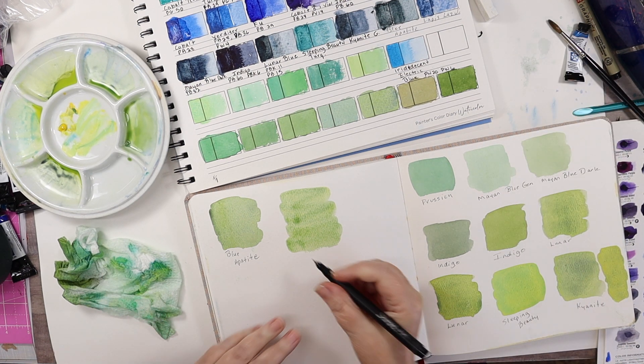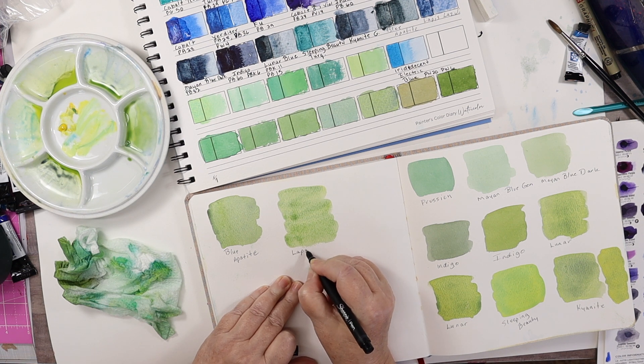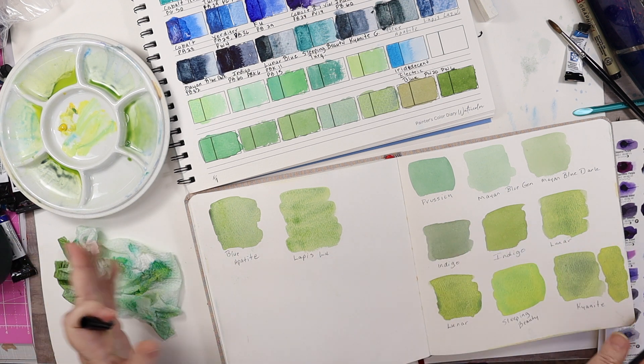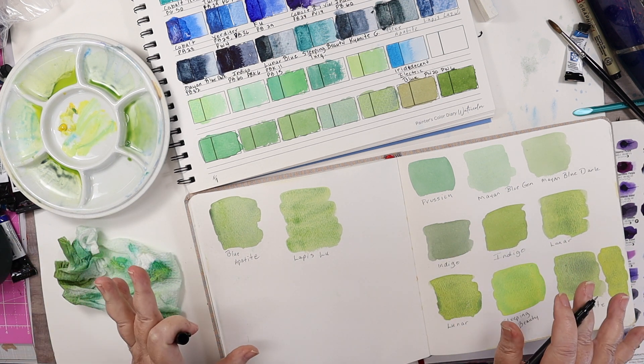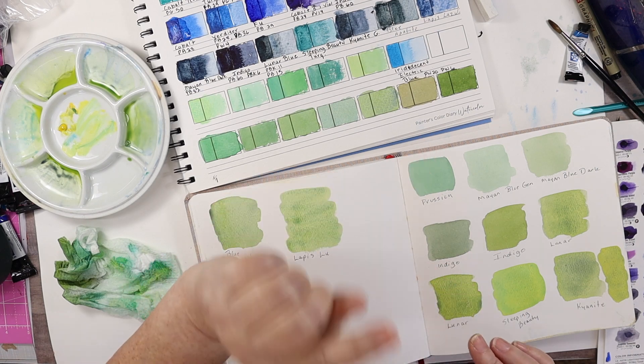That's all the mixes. I will put these at the end of the video with a high resolution photo so you can see all the mixes up close, how they separate, and I'll try to catch all the details in them. Talk to you later, bye!